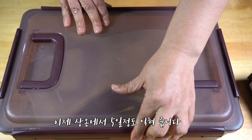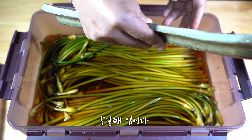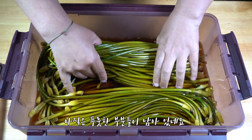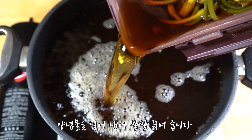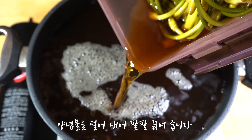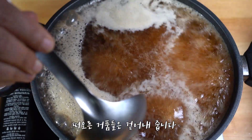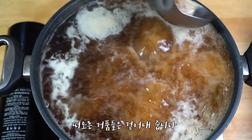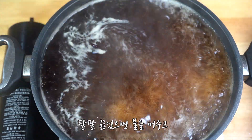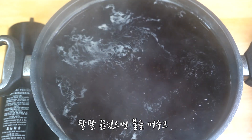Put the rice in the frying pan and put it in the pan. Now I'll cook it. Let's cook the chicken.